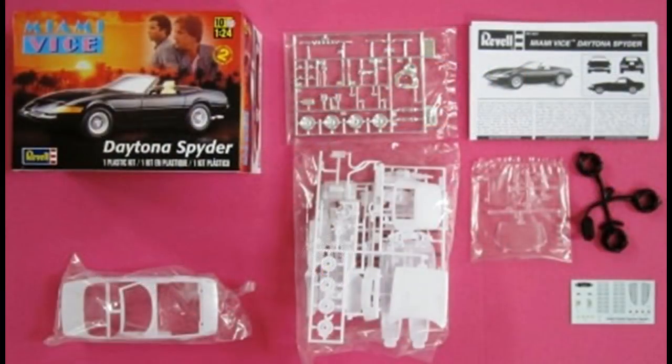Here are the contents of this kit. As you can see, everything's poly-bagged separately for the chrome and the glass, and the tires are outside of that, so there shouldn't be any damage no matter how old the kit is. The decals are water slide, but they're minimal — mostly some badging.